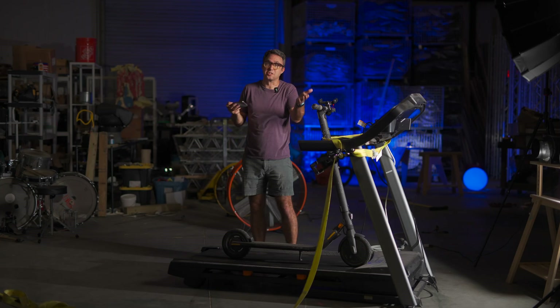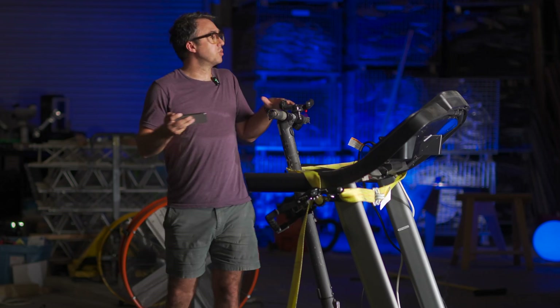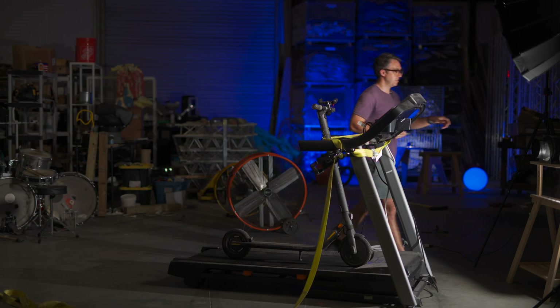I think the treadmill goes 10 miles per hour, which also means I'm probably not going to get the full regenerative power at 10 miles per hour. That said, my interest lies in how fast I can charge my scooter, not how efficiently I can charge my scooter. That's a challenge for another day.